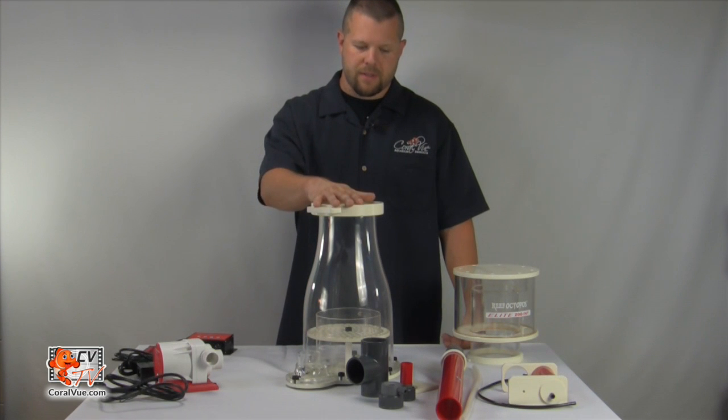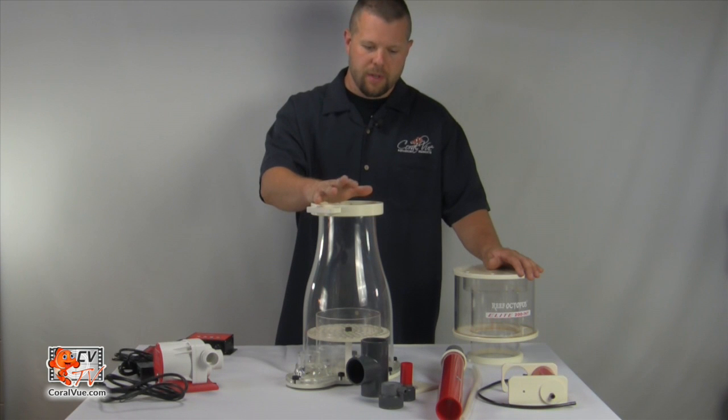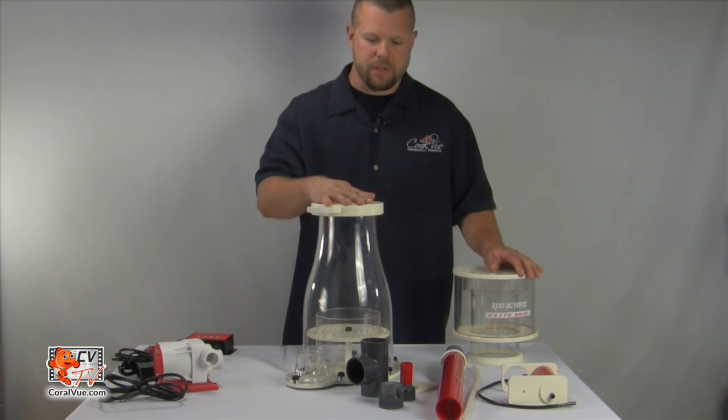Unbox the skimmer. Make sure all the components are accounted for and nothing is damaged. Let's start by installing the output flow assembly.